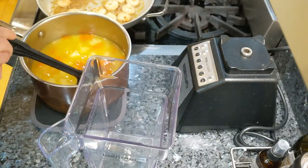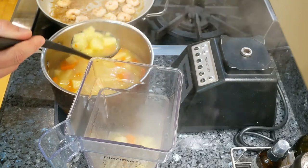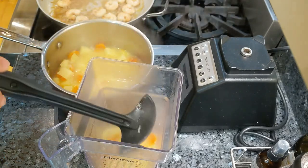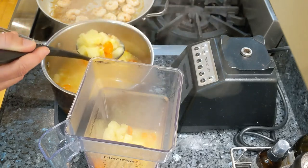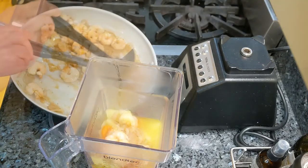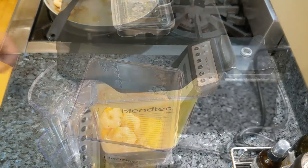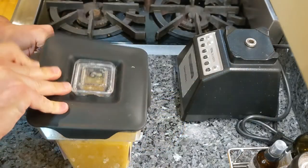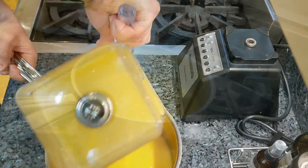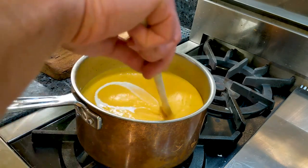Let's put everything in the blender. It probably won't all fit at once, so you might want to split it into two portions. Put half of the veggies and half of the shrimps, blend it, then do the same with the rest. Let it sit just a few more minutes.